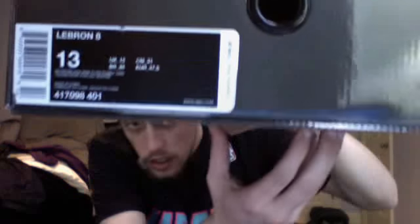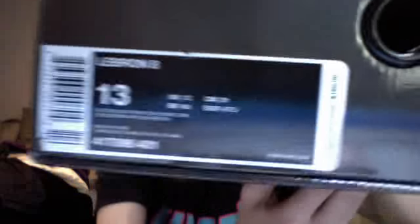Let's look at these. Y'all see the colors in there — Retro Black, Pink Flash, and Filament Green. I waited a long time for these. They came out and I missed them. I wasn't into LeBrons at the time, but I'm glad my boy Freydog313 came through. He helped me find these. Shoutouts to Addictive Soul — he's the one who sold them to me.